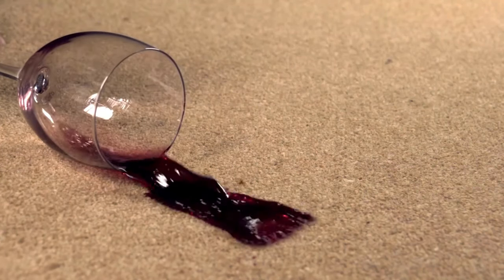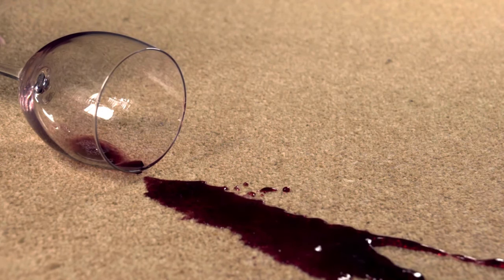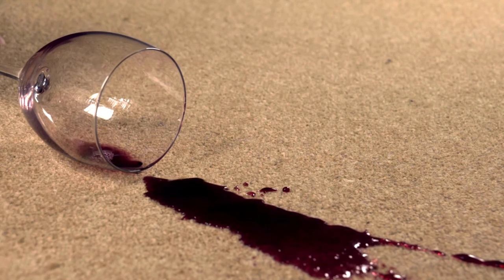A spill on the carpet. Now don't panic — in today's video I'm going to show you an easy way to tackle those wine stains on the carpet, whether it's a fresh spill or not.